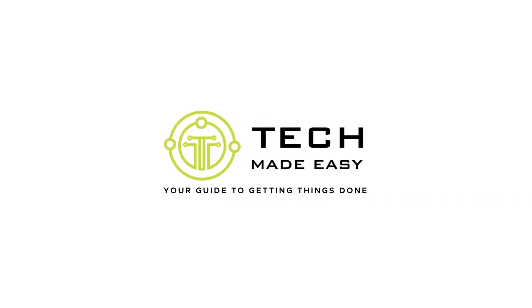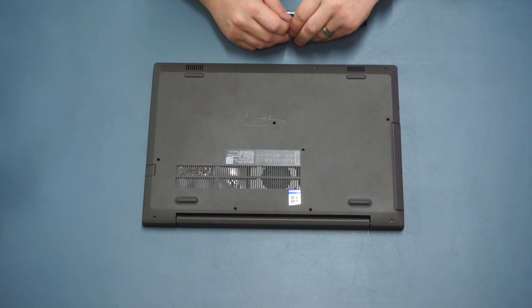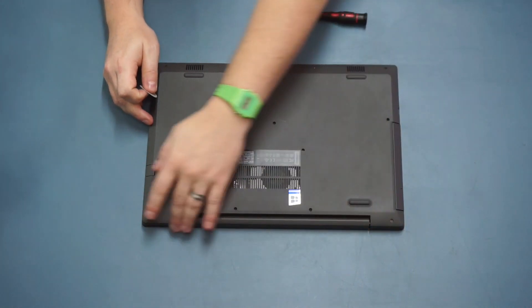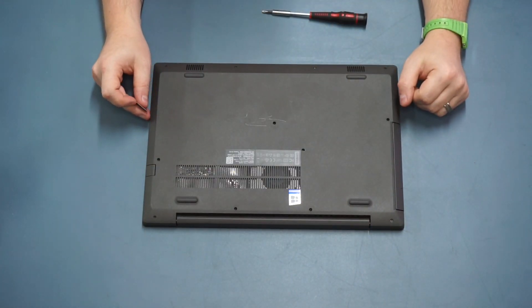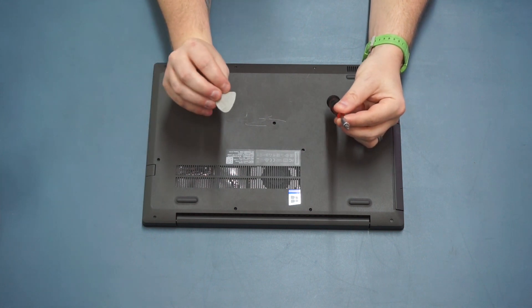Hi guys, welcome to this video where I'm going to show you how to upgrade the Lenovo IdeaPad V130. It's actually pretty easy to open this laptop up. I've got it face down with the hinge side facing away from me. What you're going to need is a small Phillips screwdriver and something like a guitar plectrum.